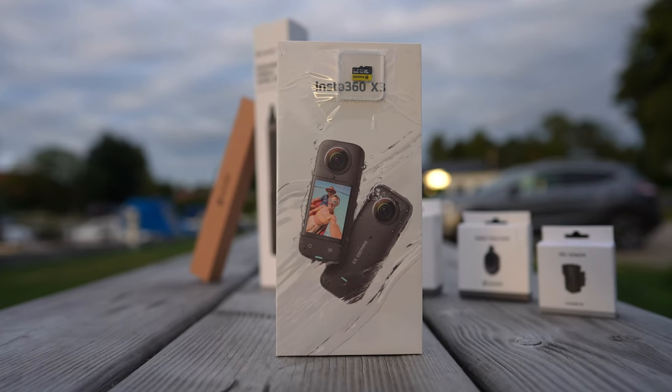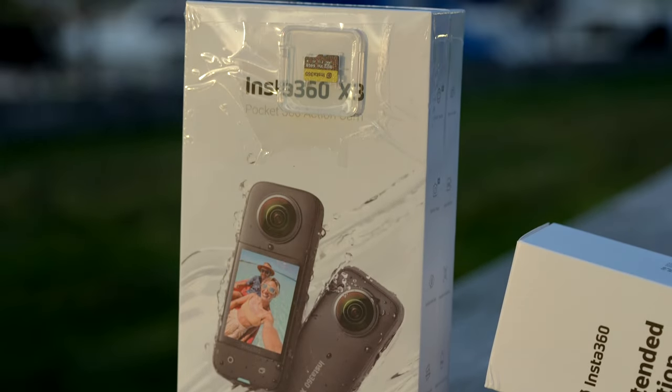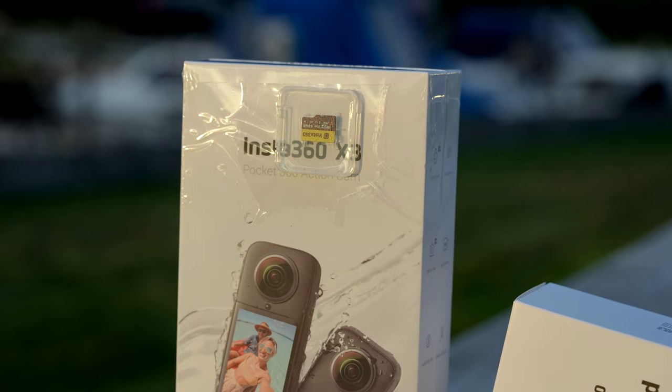Insta360 reached out to me and asked me if I wanted to take a closer look at the Insta360 X3. So now you're probably wondering, where did the 'One' go that they used in the names of the previous models? Well, they have decided to take the 'One' out of the name, so now it's called Insta360 X3. But that does not change what you can do with the camera, as they have included some pretty cool upgrades with their latest model.